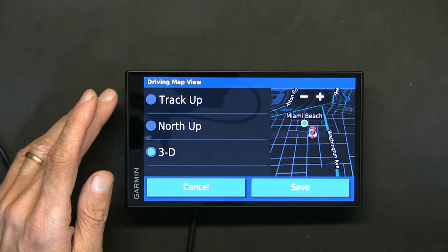View Map shows your current location — right now indoors, so it's locating satellites. This is also how you play media from your phone if you have music.